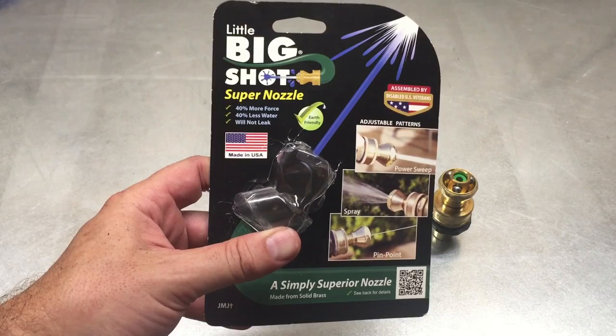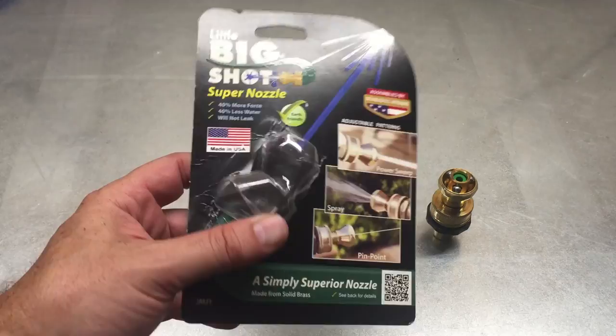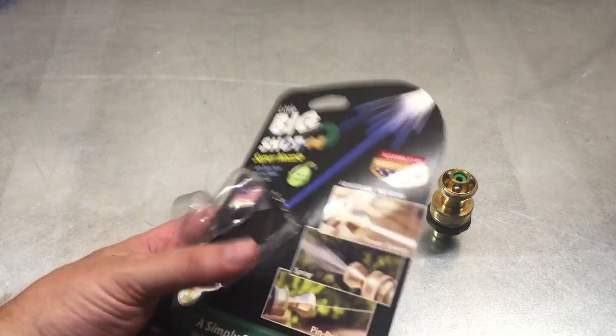Here's a super quick review of the Big Shot Super Nozzle. I picked this up because I sold my pressure washer, since I didn't use it very much, but I still want some pressure for washing cars and cleaning stuff off.